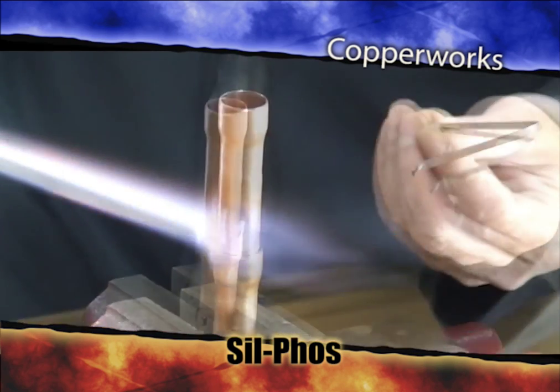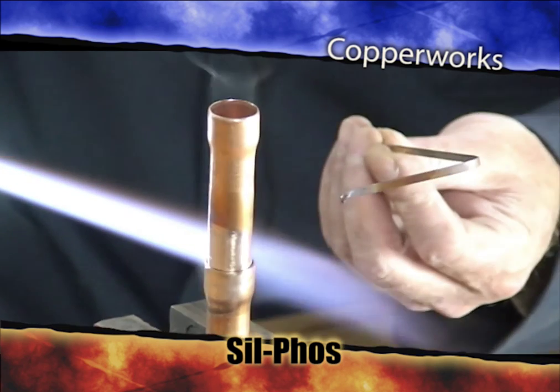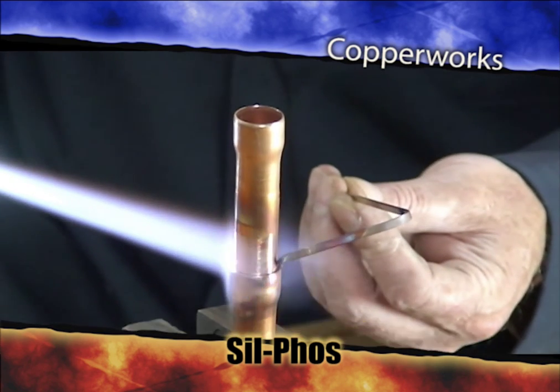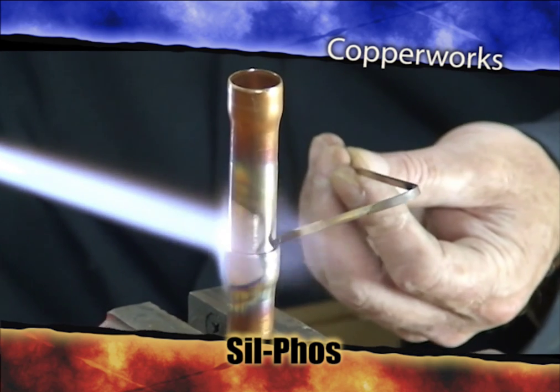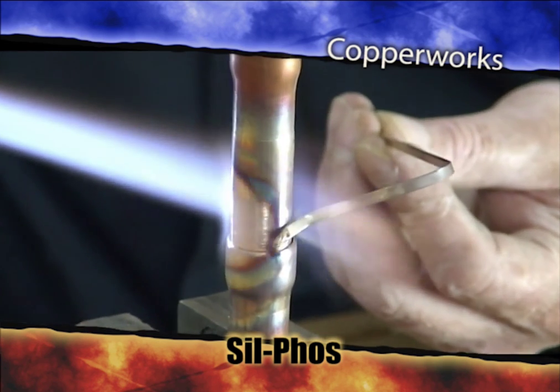Heat up the bell and the pipe. Sil-Phos is a lot hotter stuff than soft solder. So actually what you're going to see is you're going to see this copper get a dull cherry red color. I'm touching it on the back because when it's ready to go, it's going to go.